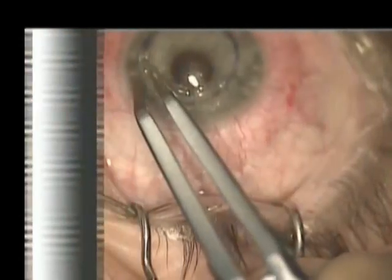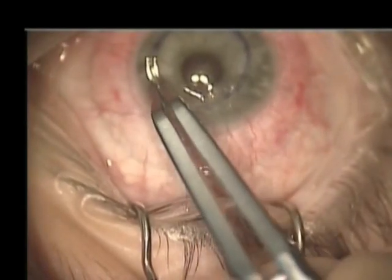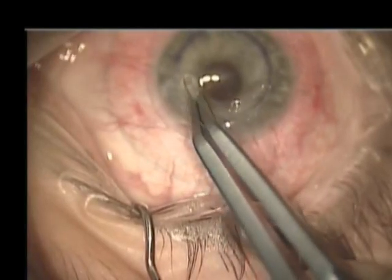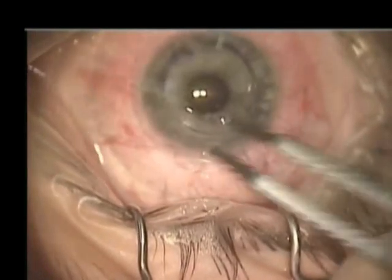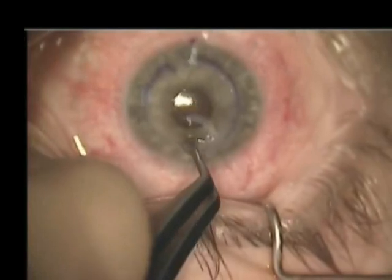The eye is held in the correct position via vacuum. Once the channels have been successfully created, the INTACS segments can be fed into the channels, as demonstrated here with the inferior INTACS segment.